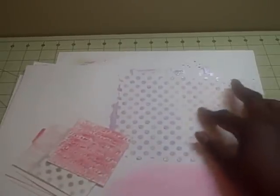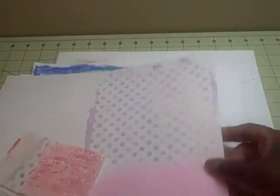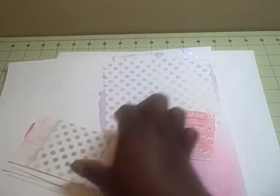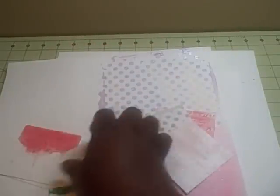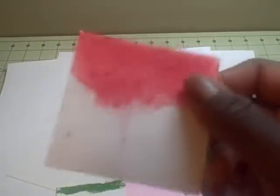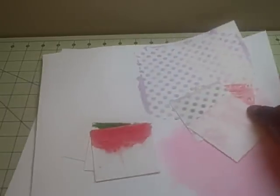We used stencils and modeling paste that we colored with gelatos. We did dimensional stencils and then colored them with gelatos. We did masking techniques, a glazing technique, and then we did something she called drip - but I didn't like the drip part too well; mine didn't work. Those are some of the techniques we did.